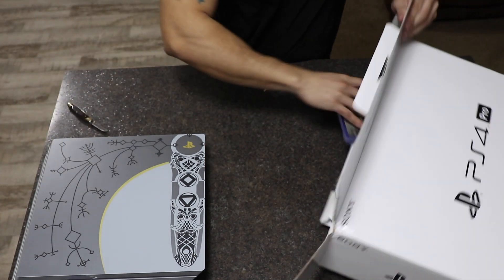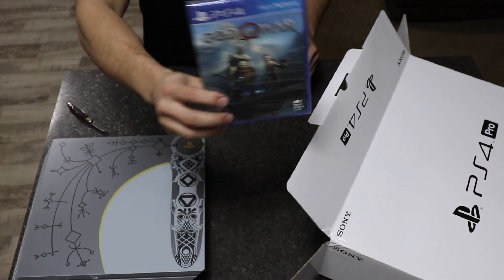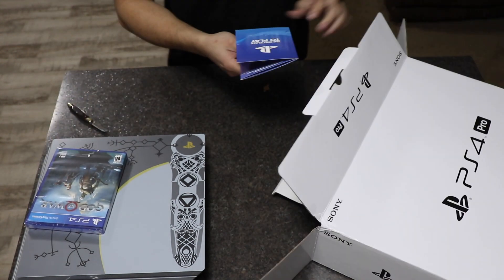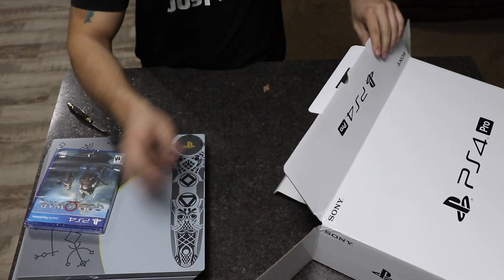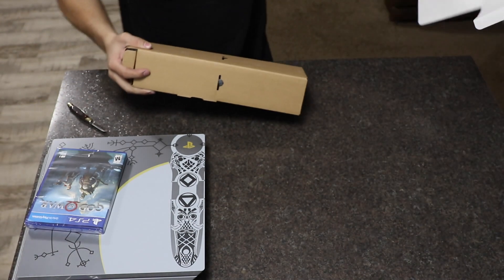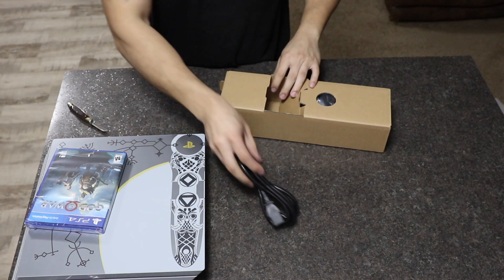And then of course we get the hard copy of God of War — can't wait to play this. And then some PS4 information booklets. And then there's nothing more in this box other than the power cord.